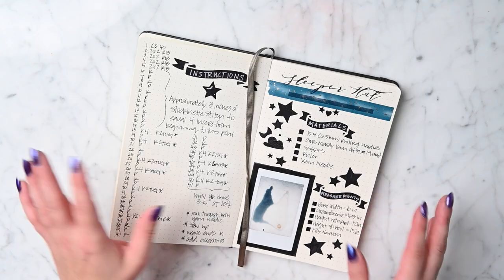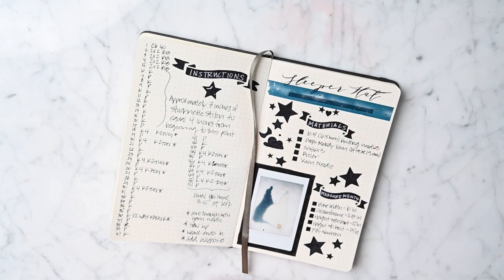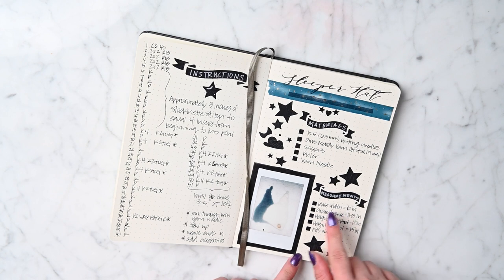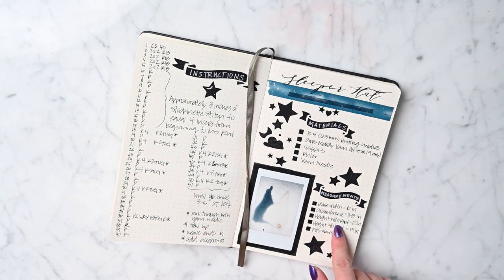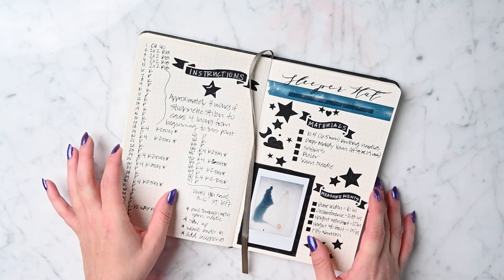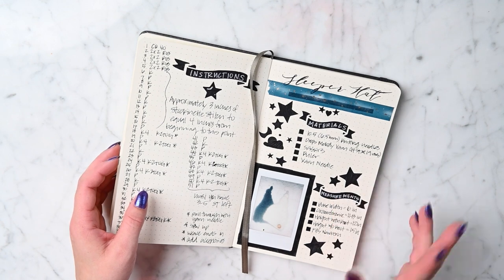I gotta show you my book. This is my knitting bullet journal entry for our new sleeper hat. The measurements for this hat: the base width ends up being 6 inches, circumference 11 to 13 inches because it's really stretchy with the yarn and needle size we've used. The height with the knot in it is 12 inches and the height without the knot is 15 inches — so this is for a newborn basically. I'm so excited to bring this video to you because this was recommended by one of you guys, just like the rompers were.